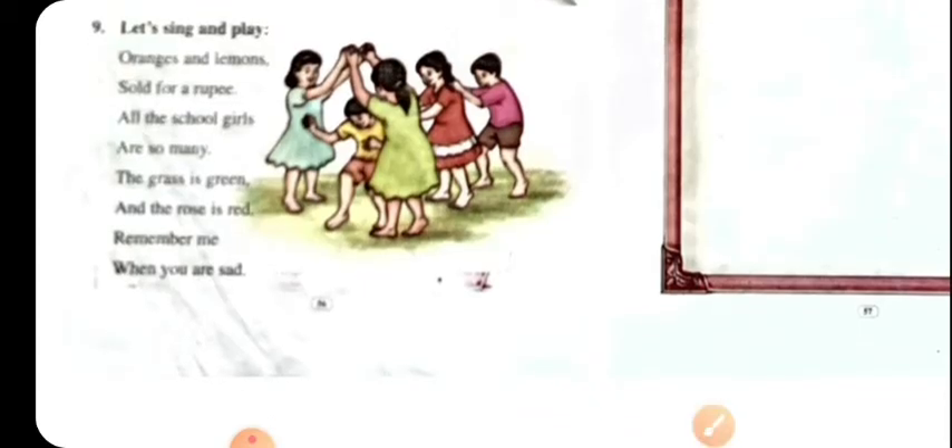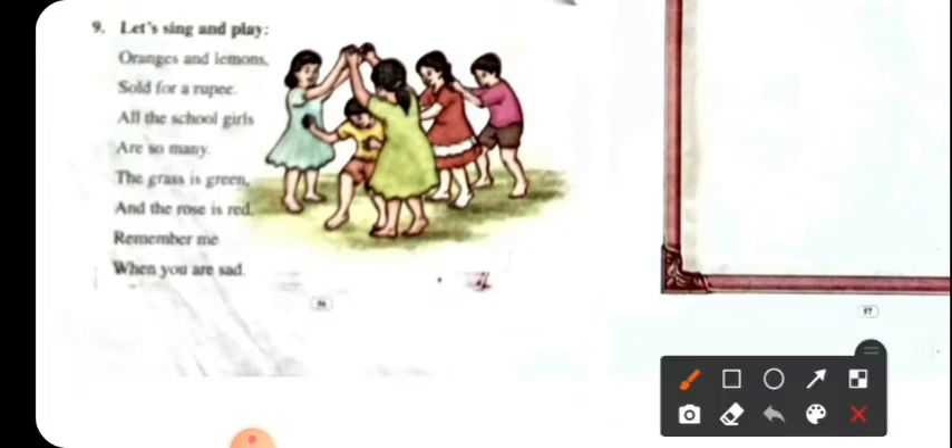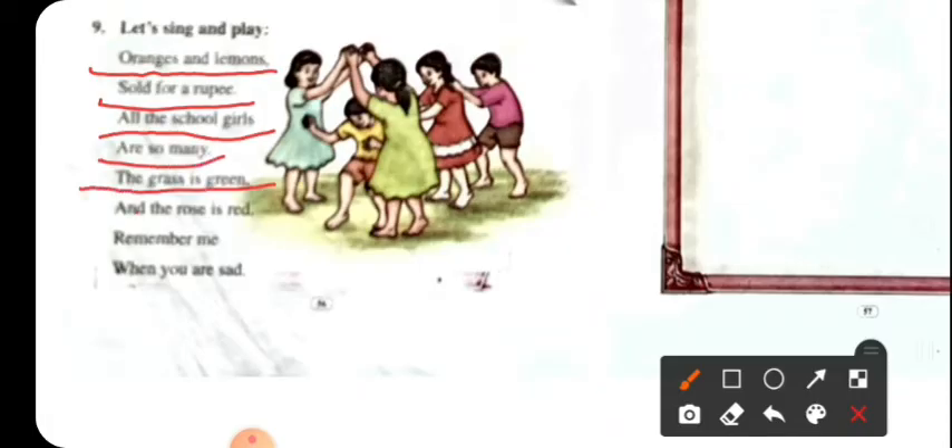Let's sing and play. Oranges and lemons, sold for a rupee, all the school guards are so many. The grass is green and the rose is red, remember me when you are sad.